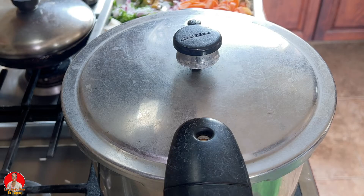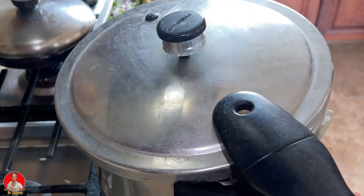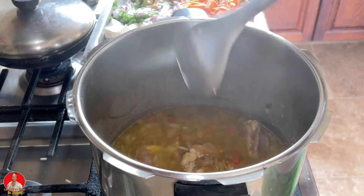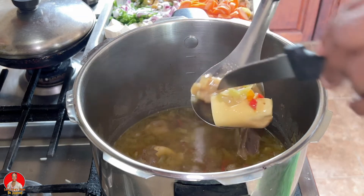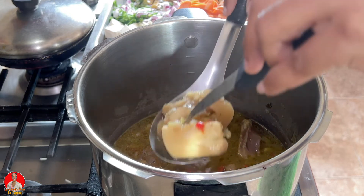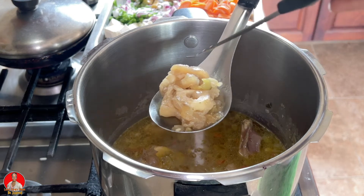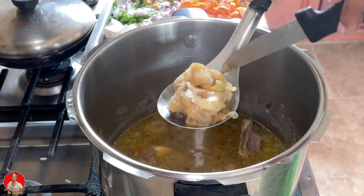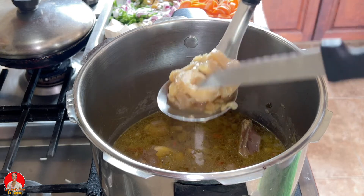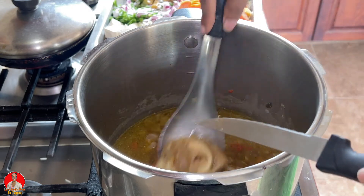Okay, so let's check to see if our cow feet, or cow heel, is soft. Let me get a knife. It is soft, but I want it to get a little softer than this, so I'm going to put it on for a few more minutes.